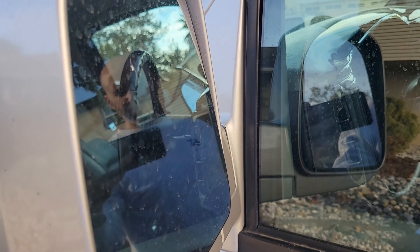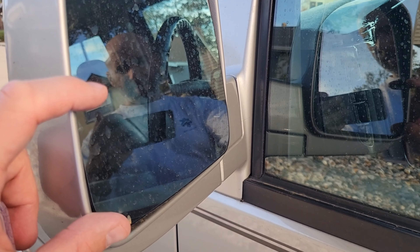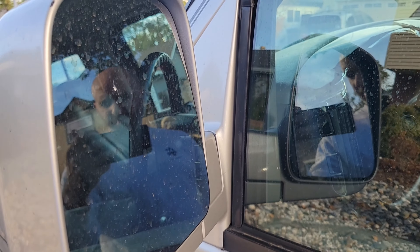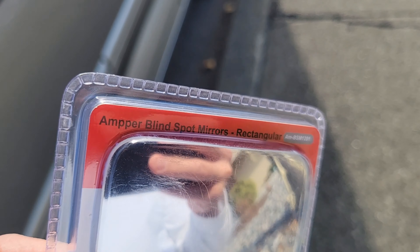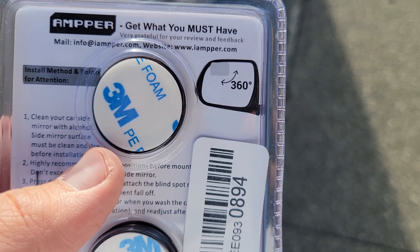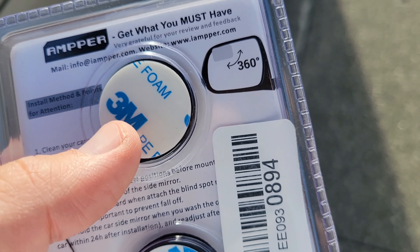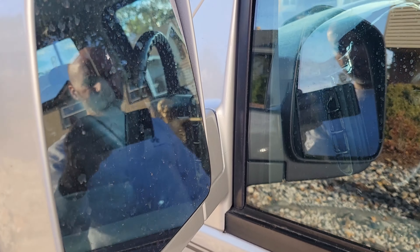The other thing I noticed right away with this van is that the mirrors aren't great. I was kind of spoiled by my truck — it had these really huge tow mirrors with a separate adjustable section at the bottom that eliminated all your blind spots. The van doesn't have that, so I picked up a set of these blind spot mirrors. These are a no-name Amazon brand called Amper. One thing you can check is that they actually use genuine 3M adhesive on the back, so at least you know it's not some super cheap adhesive that's gonna fail right away.